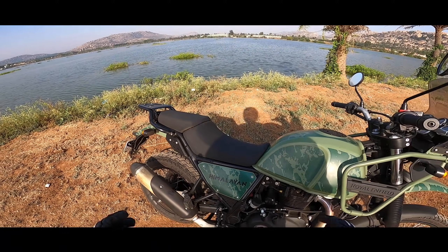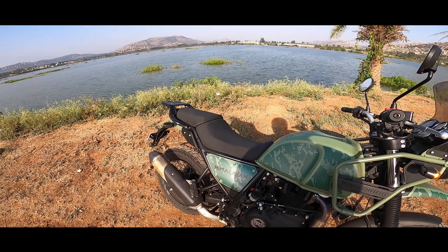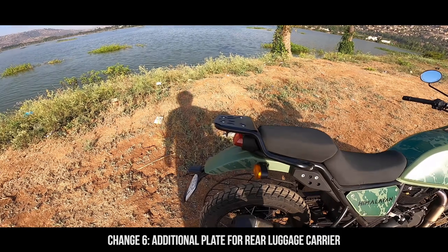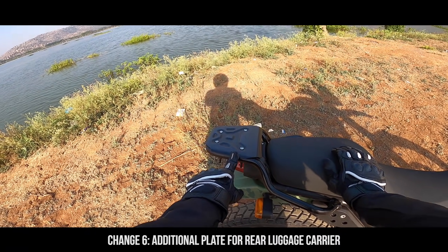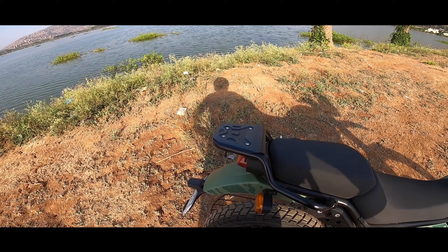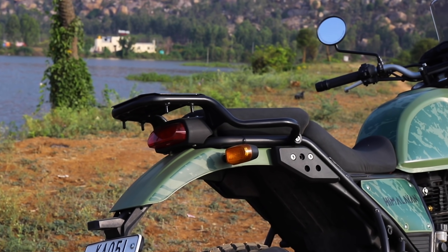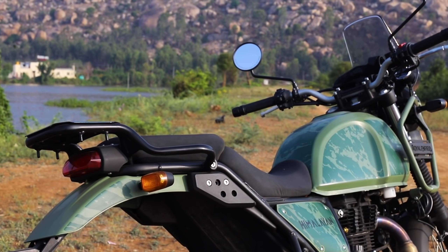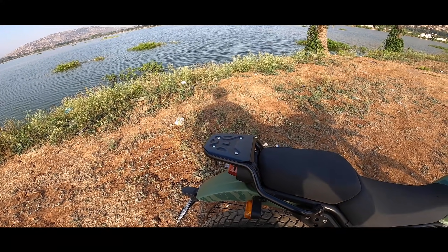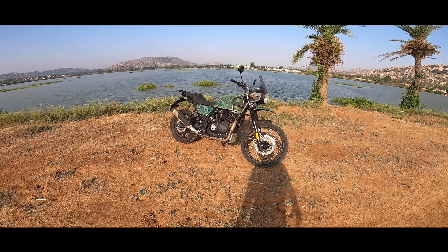Royal Enfield has changed the padding on the seat, and I already liked the seat of the previous Himalayan. They've made this seat more comfortable — I find it very comfortable cruising on the highway. On the tail section, they've added a bottom plate to mount your luggage, replacing the grab rail. It feels more comfortable to tie your luggage, and you can use four screws to set up your top box easily.